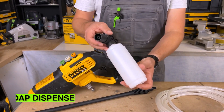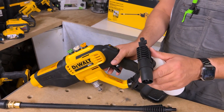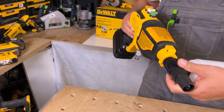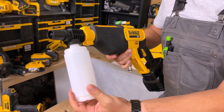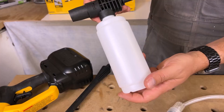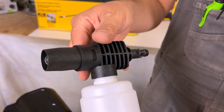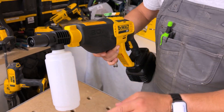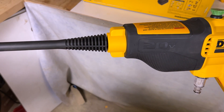Now we get a soap dispenser which connects to the front of this as well. To connect it we just push it in, give it a twist, and we're good to go. This just screws off and you can add your soap right to it — really handy. This is great if you're washing vehicles; you can just soap it up first and then switch it out to the wand just like this, and now you're ready to start blasting away.